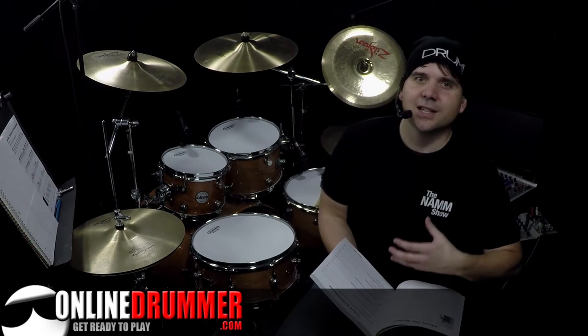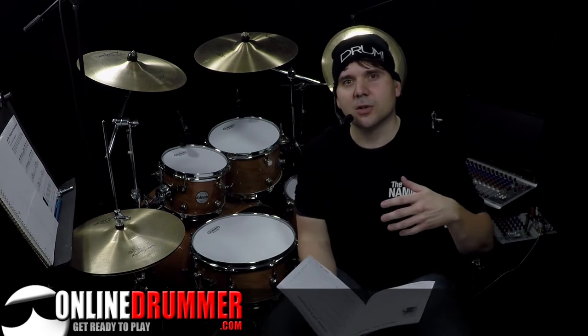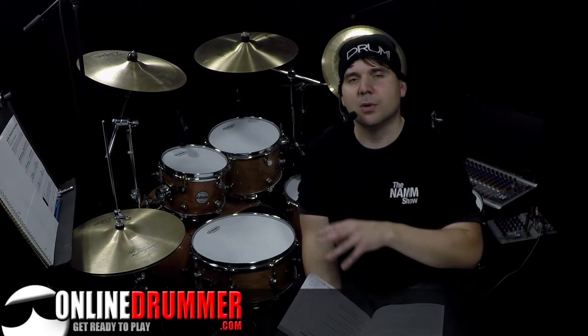In the essential elements section, you'll learn the rudiments, stickings, and all the foundational knowledge that you'll need. The skill builder section is where you learn the foundational, most common drum beats, drum fills, and techniques used when playing in a band.